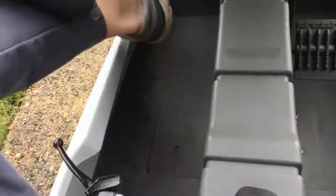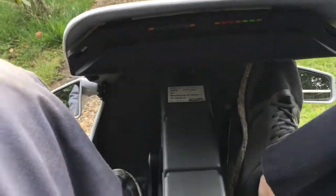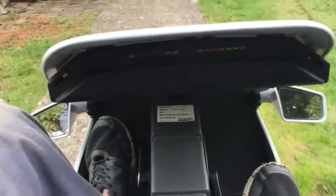Just to demonstrate: you sit in the C5, push the connector on, power comes on, make sure the handbrake's off — you've got a handbrake here — parking brake off, pedal once or twice and then go. Pedal if you want to go faster, and that's it.